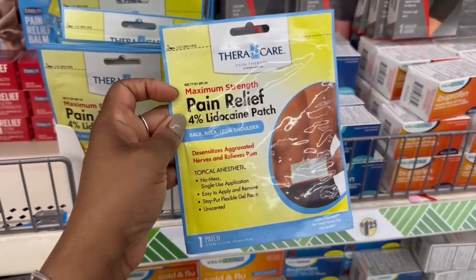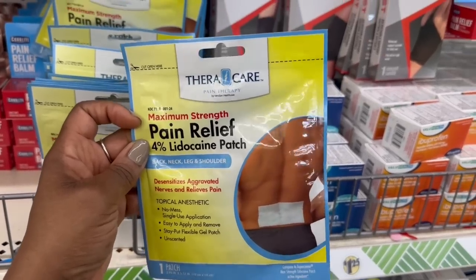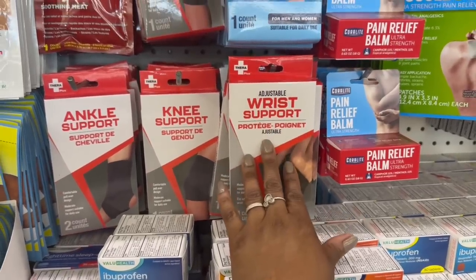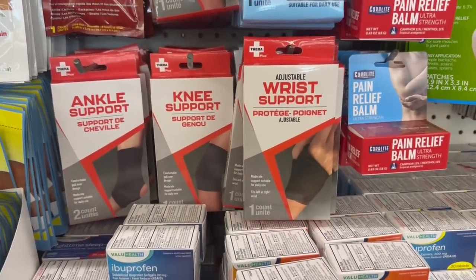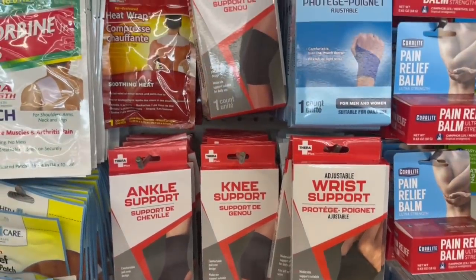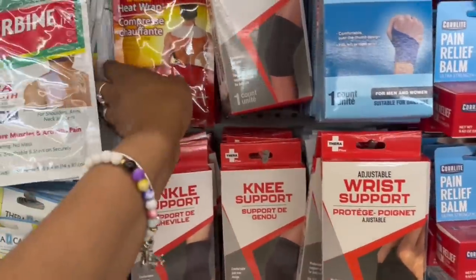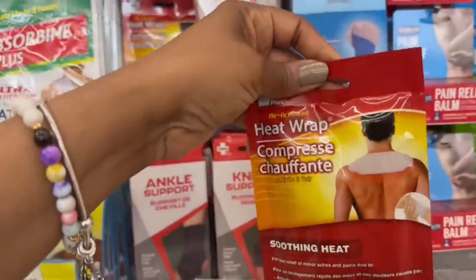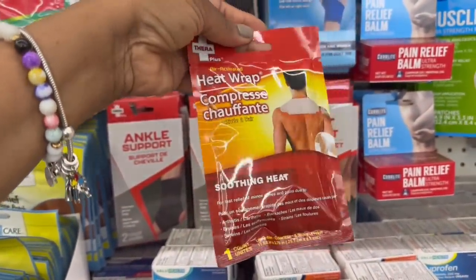They threw that right on the back. A lot of support stuff I'm seeing by TheraCare — I haven't seen this before. Ankle support, knee, wrist. I'm used to seeing this but I feel like it's new packaging. Yeah, the heat wrap right here — I haven't seen this one. It goes across the back like that, soothing heat, air-activated.